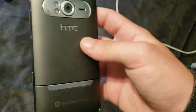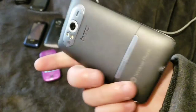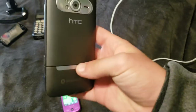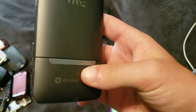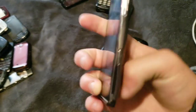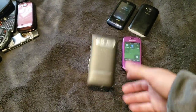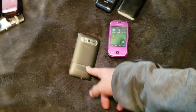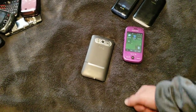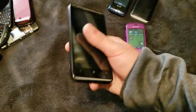Here's an HTC HD7. This one works, but the touchscreen is broken, and it does not have a SIM card or its internal storage because I took it out. The internal storage on this phone is literally an SD card covered up with a metal sticker. I took that out because I wanted it. I'll just part this phone out since the touchscreen doesn't work — I already tried repairing it about three times but couldn't get it to work.